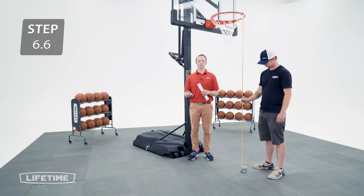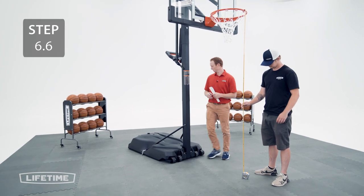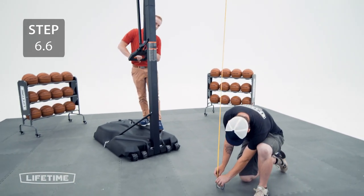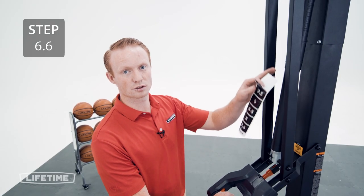With the help of another person, raise the backboard up until the top of the rim measures 10 feet from the playing surface. Now take the height adjustment sticker and place it on the piston just below the cover.